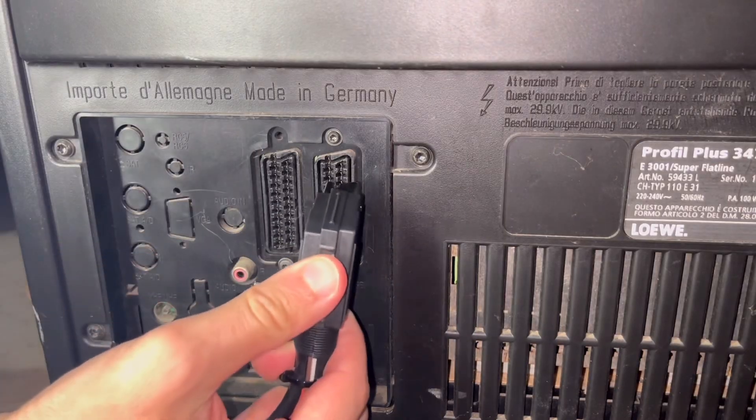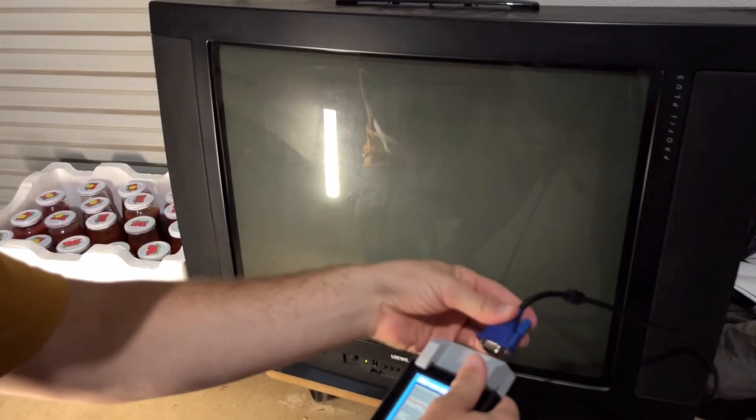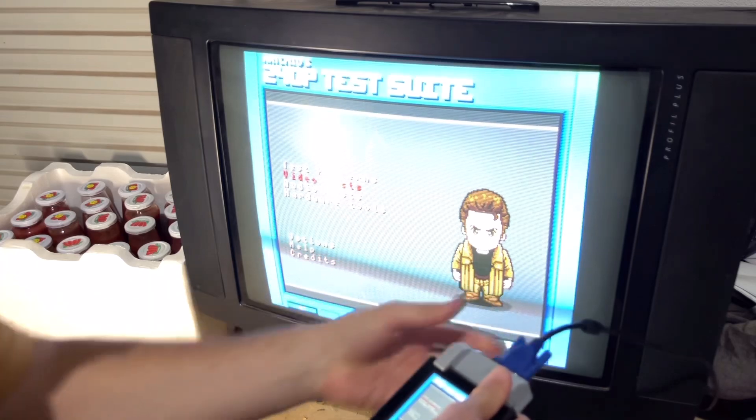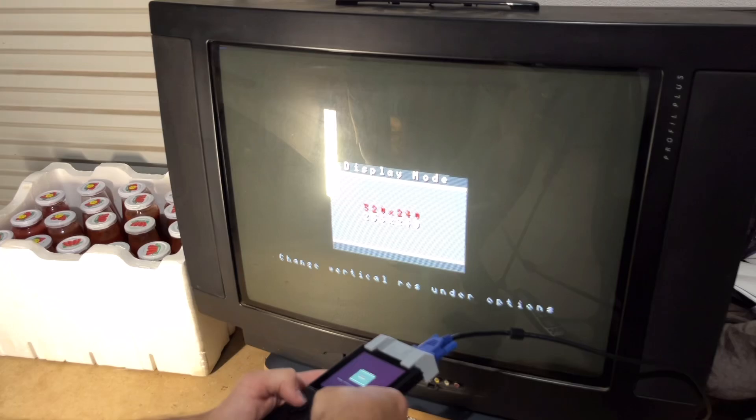If you're testing an RGB-capable TV with a factory SCART socket, you'll probably want to carry a power bank with a USB-C cable to send enough voltage to SCART pin 16 for RGB switching.